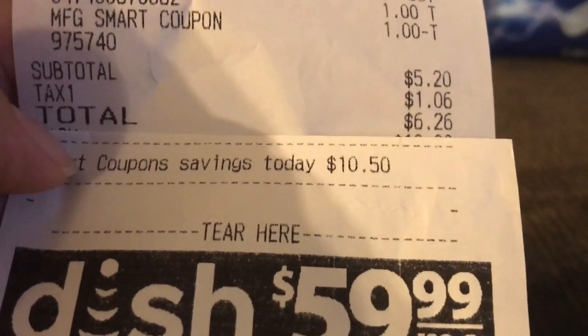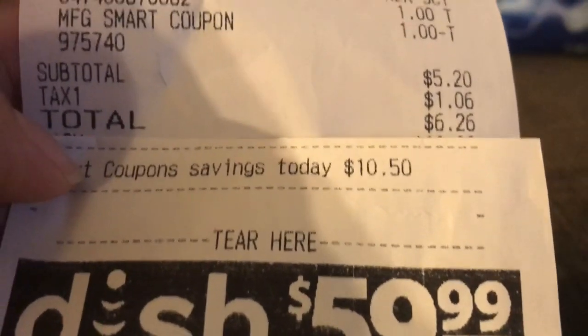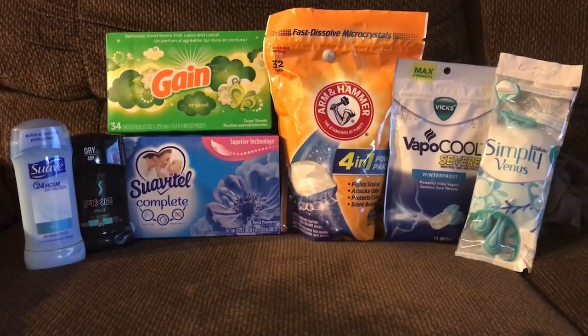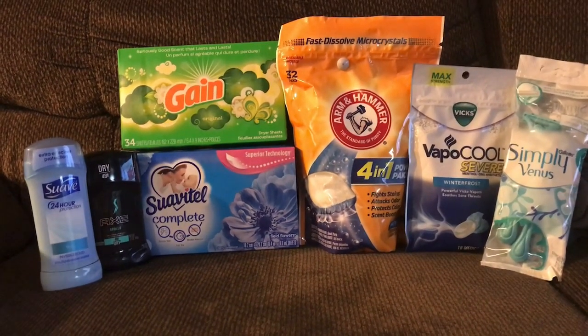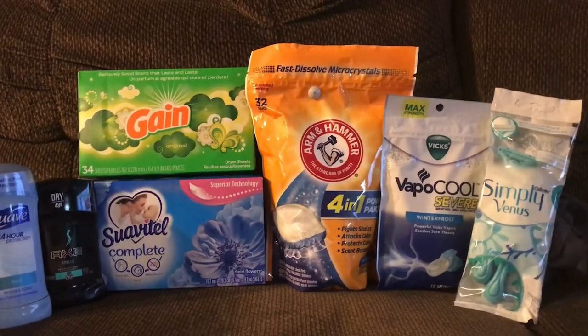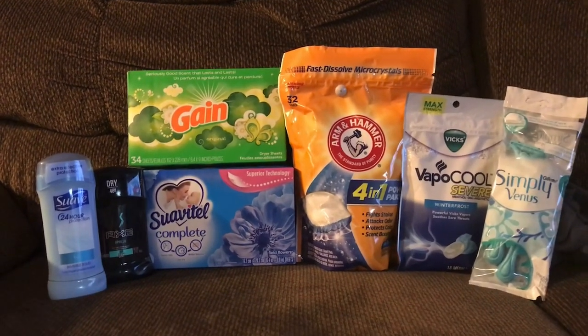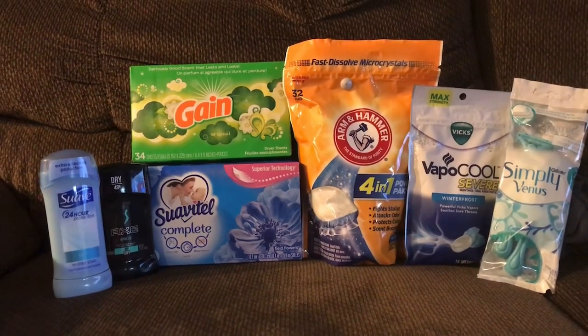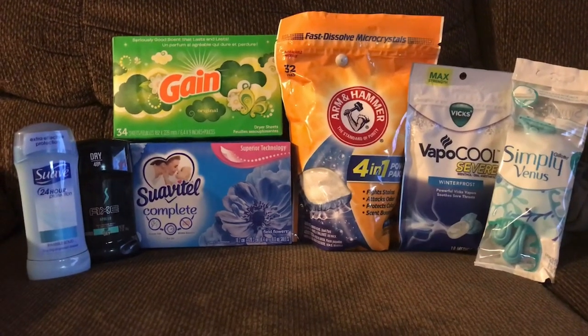He had a total savings of $10.50. So $5.20 for a total of seven items — I think that's pretty awesome. We got three freebies: the AXE deodorant, the Gain sheets, and the Venus razors. This will be perfect to add into our $5 off $25 deal for Saturday if you guys are planning to go do the $5 off $25 there as well.